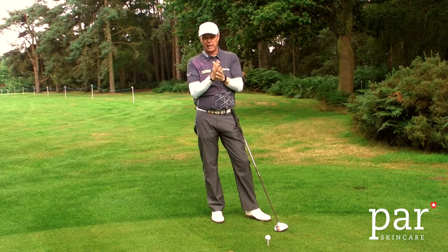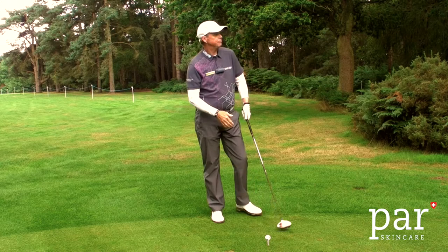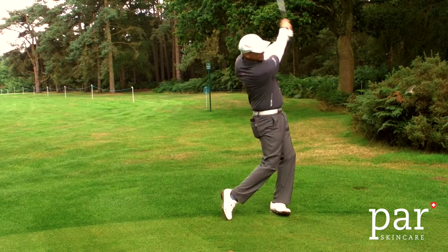It dries so quickly, and the beauty of it is it leaves no sticky residue — it's very simple to apply. Pop the glove on and I'm ready to play. It's as simple as that.